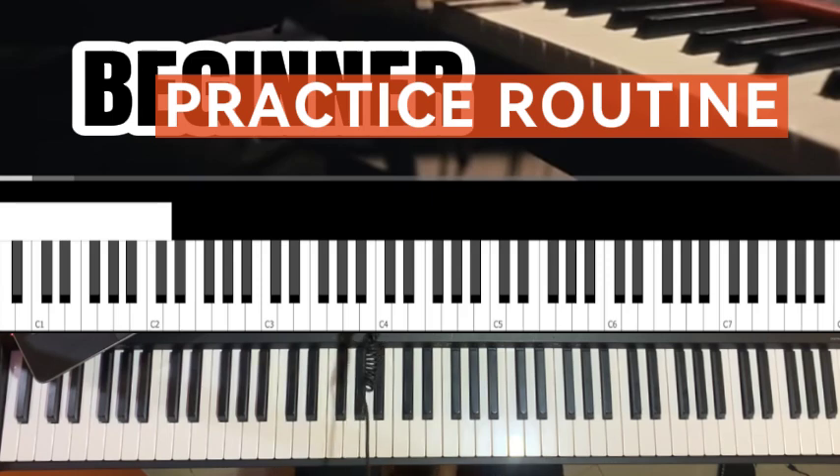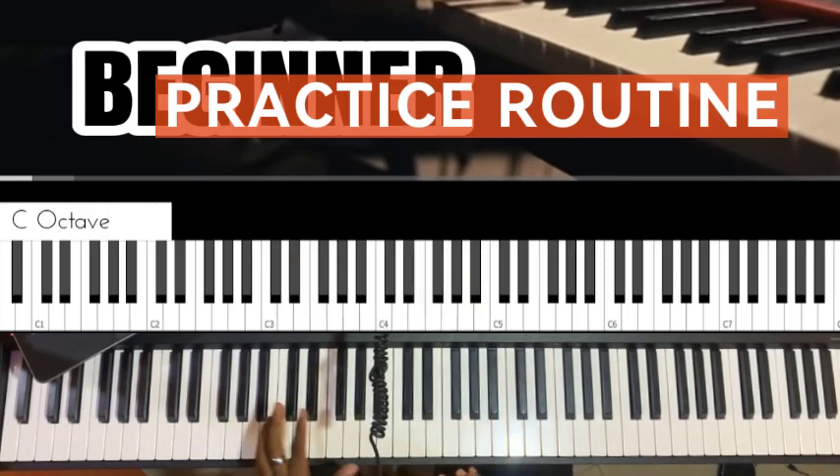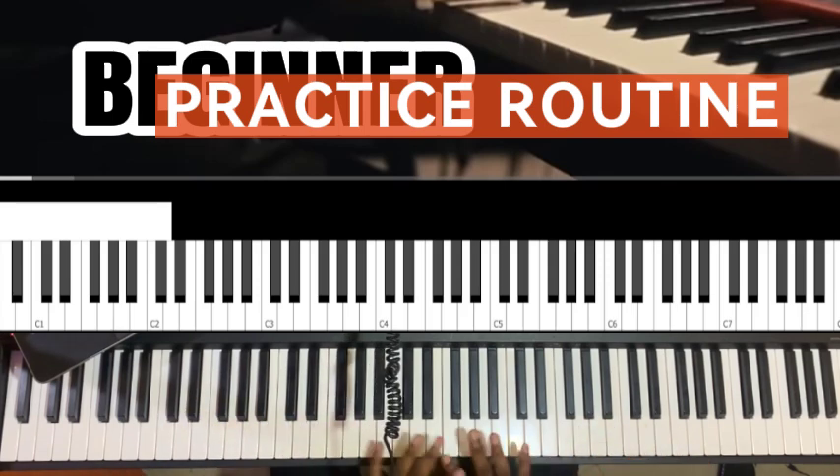Always start your practice session with your major scale, on individual hands or both hands. Whenever you come to your keyboard, always start with your major skill. I have a beginner course video that teaches you piano from scratch — DM me and I'll send it to you.